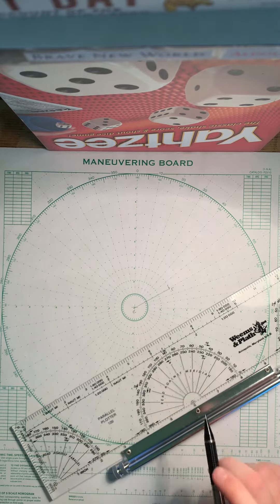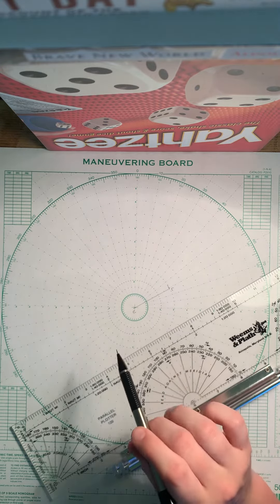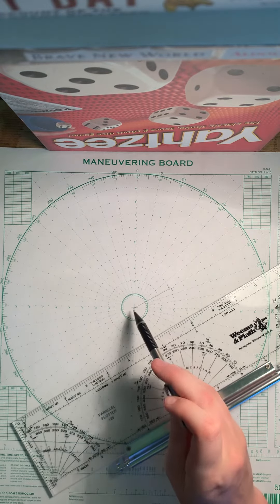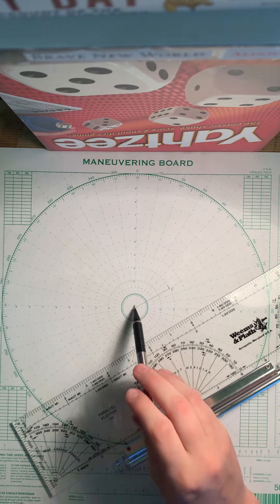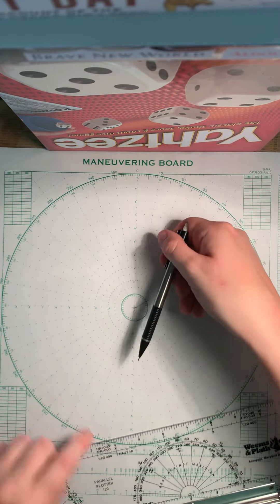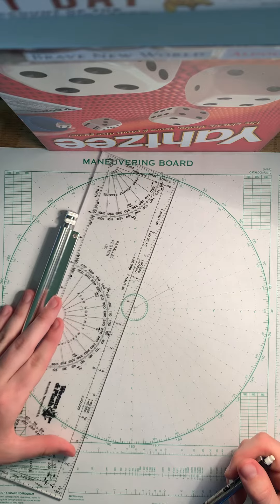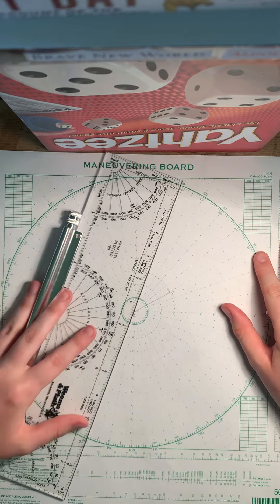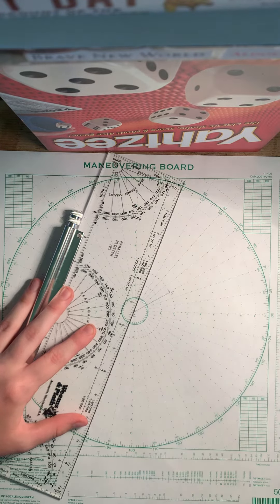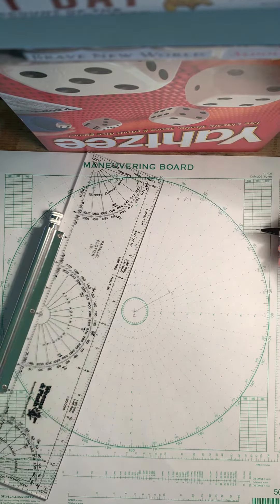It gives you the information that the guide bears 200 true from San Diego — which is us — at a range of 18,000 yards. When you look at E you see 200 true, so you're on the opposite side, meaning you take the reciprocal, which is 020. We're using the 2-to-1 distance scale, so we go to the concentric circle with 9 on it, mark that point, and that is M1.